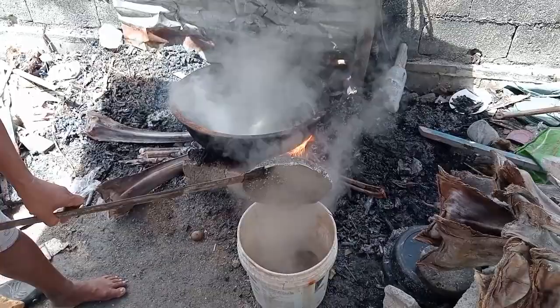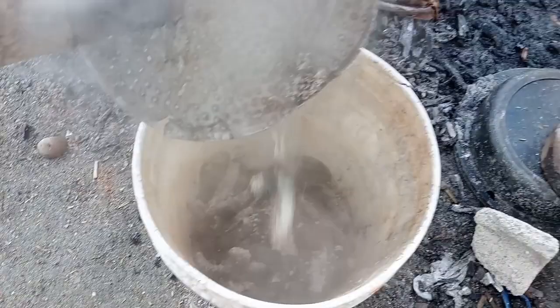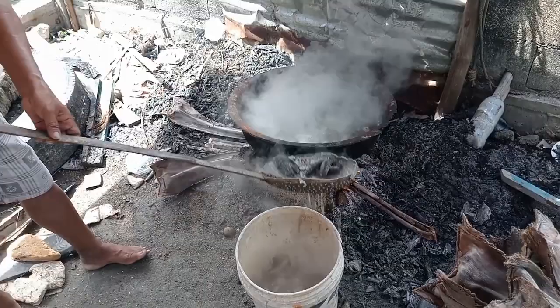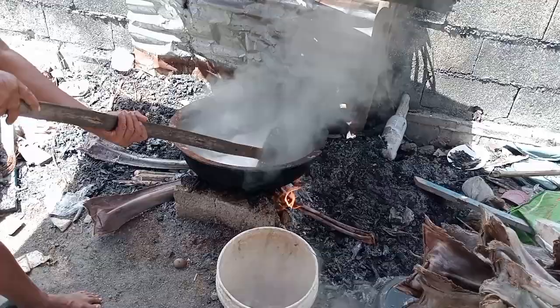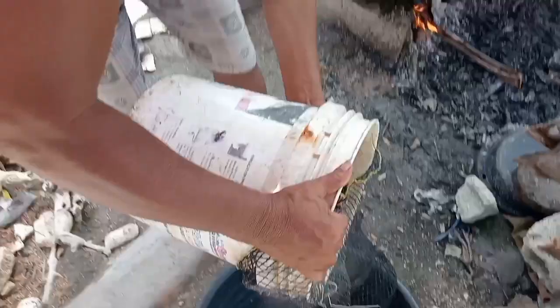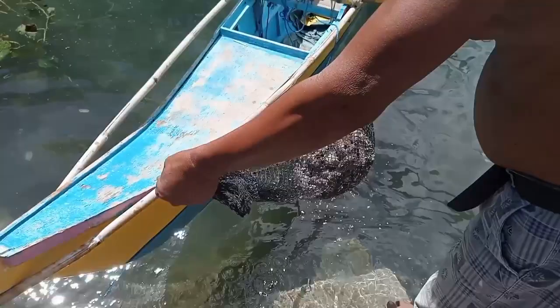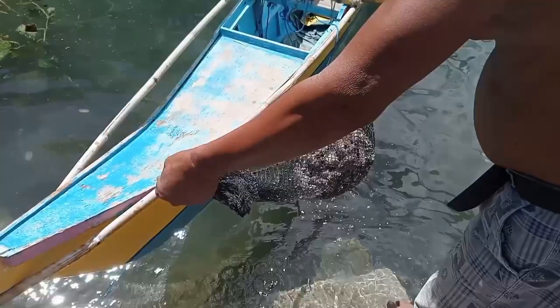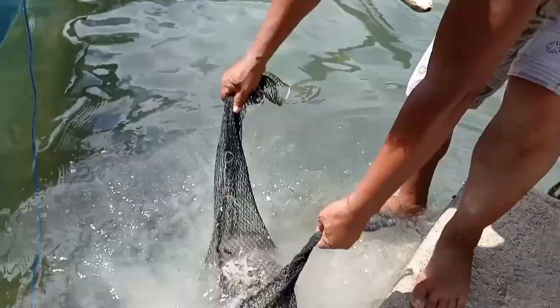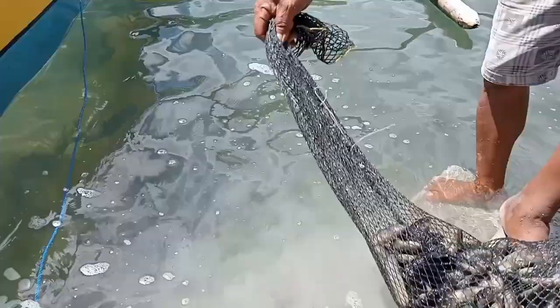Kung mapapansin nyo, natatanggal na yung mga kaliskis niya. Ilalagyan na natin sa net o silo. Step 5: hugasan. Hugasan natin sa may dagat — buti nilang malaki yung tubig. Shake, shake. Nagsisitanggalan na yung mga balat niya. Ang dali-dali lang, malinis na siya. Shake mo lang ng mabuti para maubos talaga yung mga kaliskis niya.